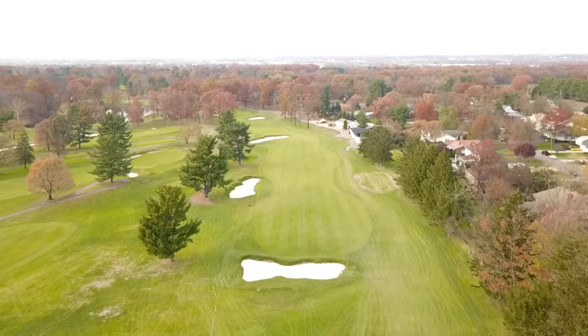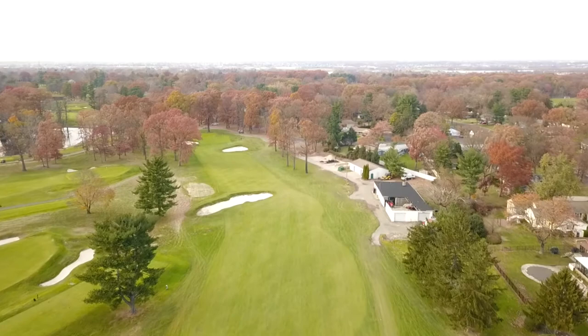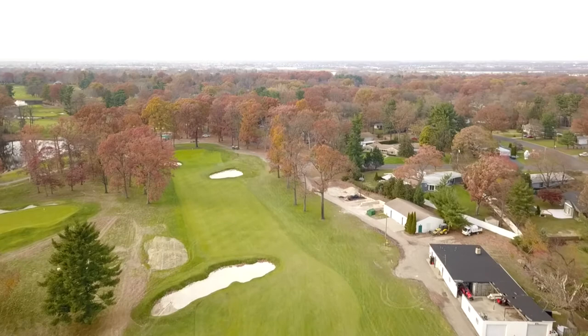Here we are back at Riverton Country Club 7th hole, and I just wanted to start here and show you the progress that has been made so far. On the 7th hole, all the bunkers have been completely restored — we've added in a couple of bunkers, expanded a couple of bunkers, and all the bunkers also have new sand, new drainage, and have been re-sodded all around them.